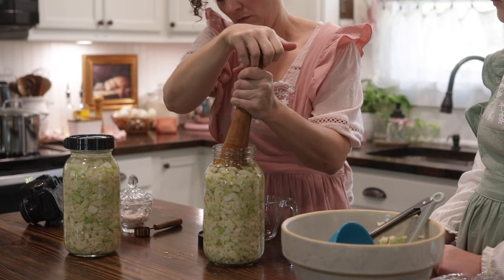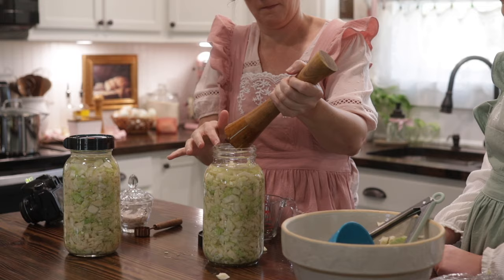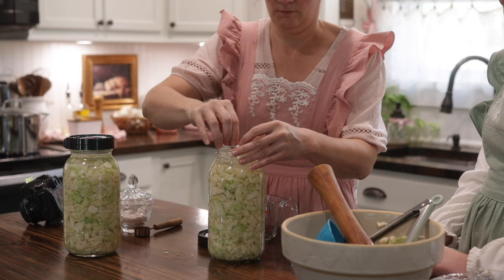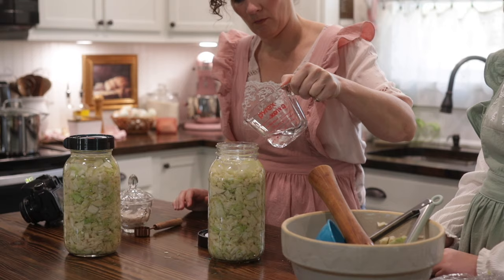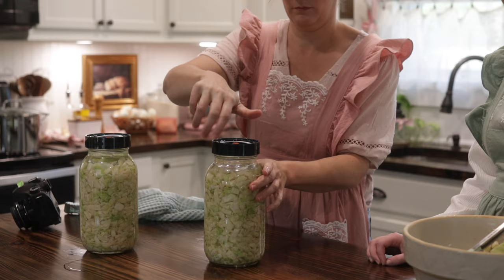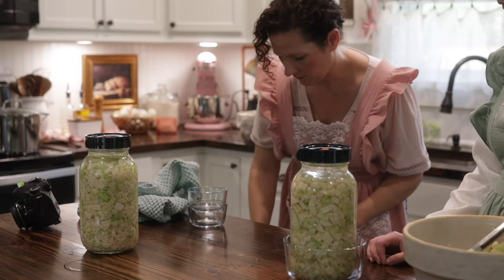After you've packed it in really well and got all those air bubbles out, add in a weighted glass weight. This is specifically made for a wide-mouth mason jar. You can also use a cabbage leaf tucked in really well and weighted down. I've used clean river rocks in a ziploc baggie in the past, but over the years I've had many failed attempts with DIY weights, so I found these glass weights and they've greatly improved my success with fermenting. I'll put the Amazon link below. The recipe can be found at themoderndaycottage.com.